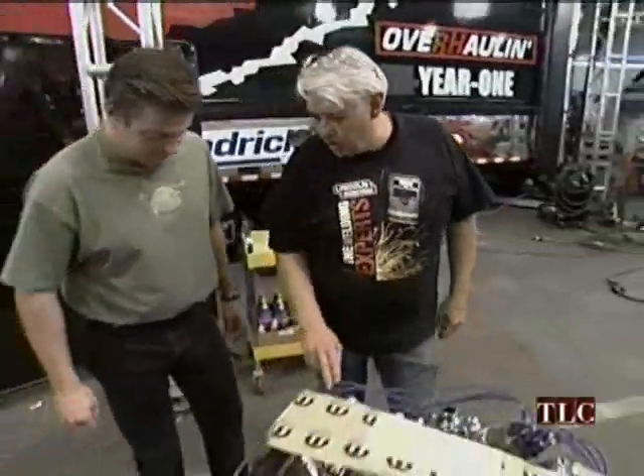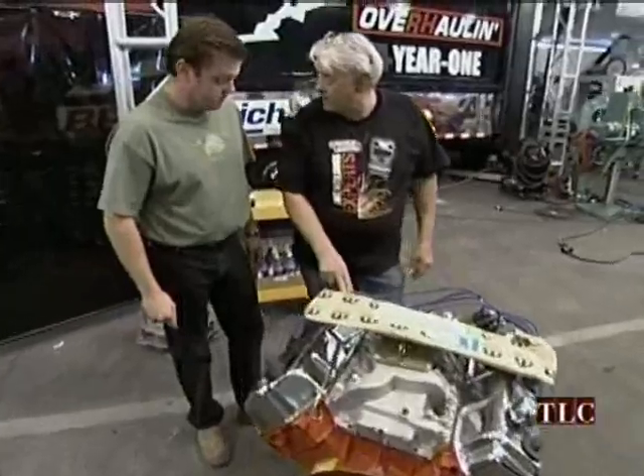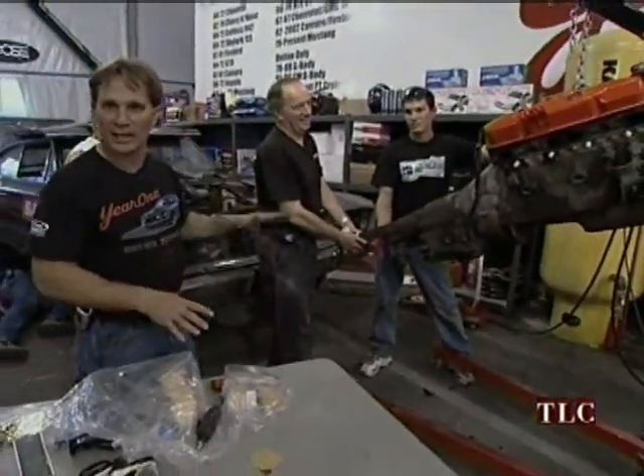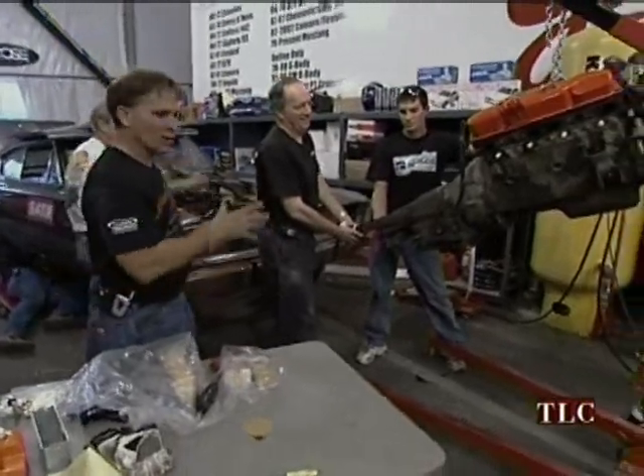Meanwhile, the Hemi from Mopar Performance is on deck and an old motor is going in for a mock-up. The 440 is real close to the Hemi with the centerline and height, so we're going to use it.